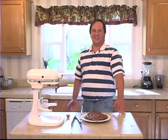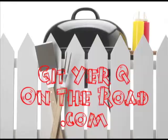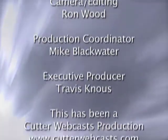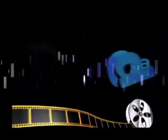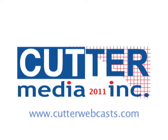I'm Sean Campbell and this is Get Your Cue on the Road. Thanks for watching. I'll see you next time.